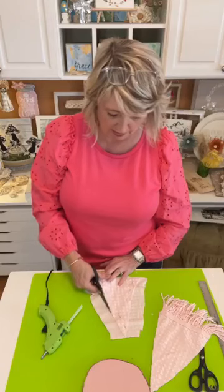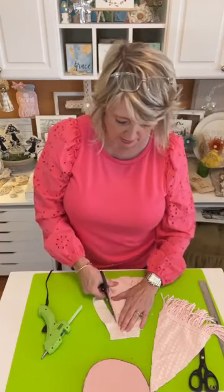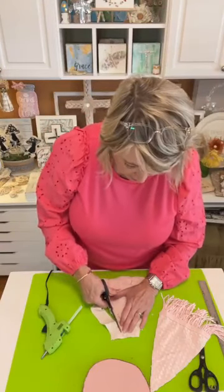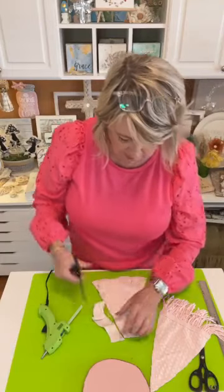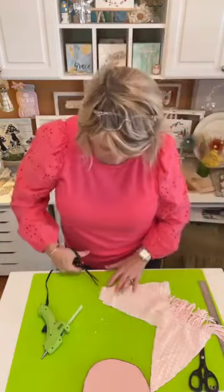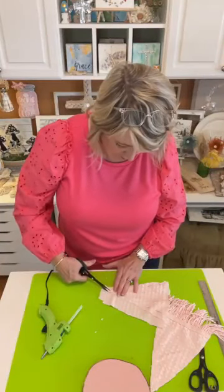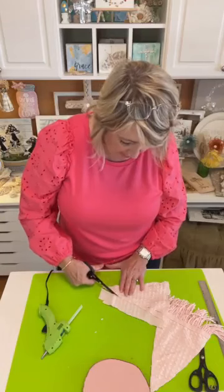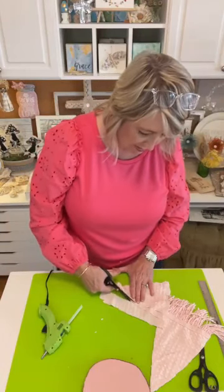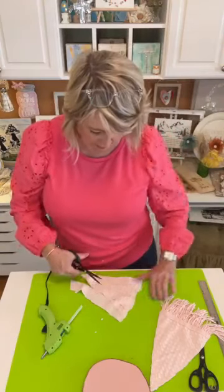This pink popcorn chenille bedspread is so much easier to cut through than the white one. That white one is hard — oh my goodness. After you have everything glued, you can trim the edges up to make them look neat, so don't worry about that right now.